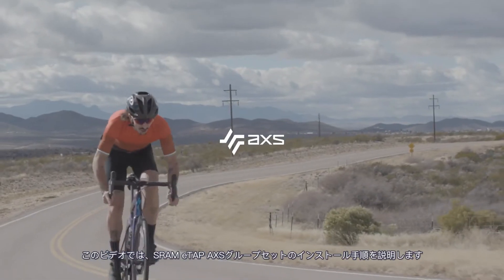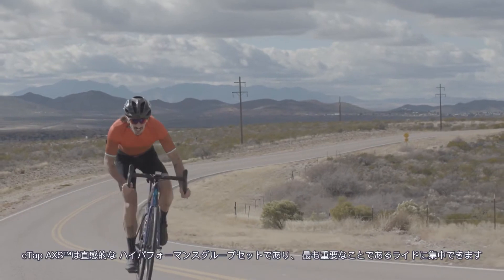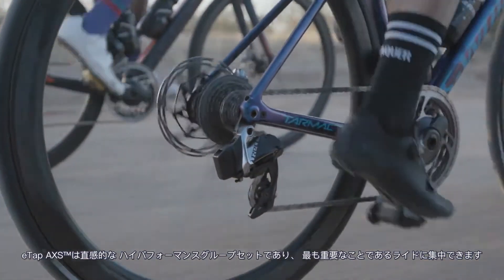This video will guide you through the installation procedure for the SRAM eTAP Access Groupset. eTAP Access is an intuitive high-performance groupset that will allow you to focus on what's most important: your ride.